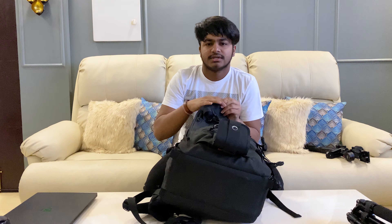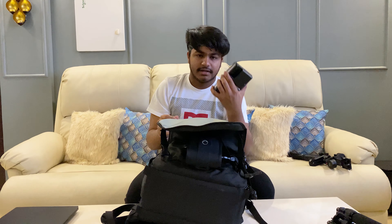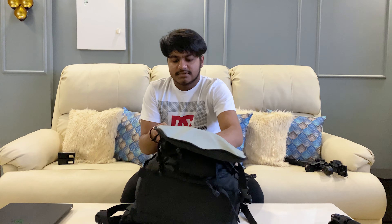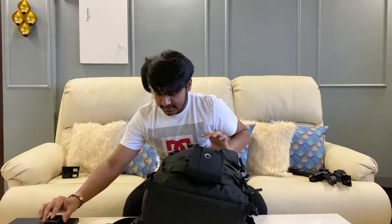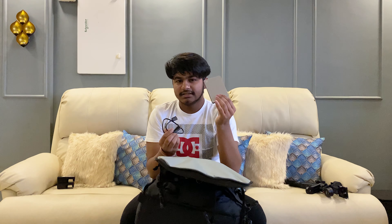Going to the first zip — it's not the most exciting thing, but it has the charger. Sometimes I carry the Nikon D7100 with me, which is not my primary camera, so I have to carry two chargers. Next I have some cards, card readers — one for XQD, one for micro SD, CF cards, and SD cards. I also have my cable for my card reader and hard disk, which conveniently uses the same cable for both.